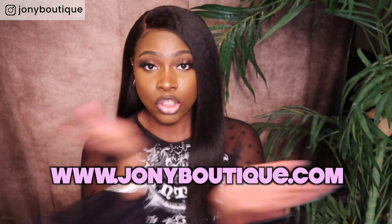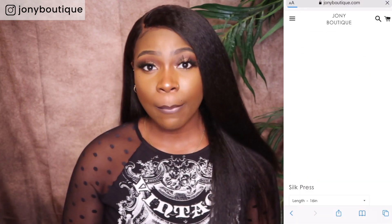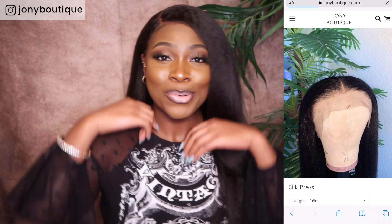Hey guys, welcome back to my YouTube channel. I just wanted to come today to give you a quick wig review slash wig introduction. So this wig is actually one of my units. It's called Silk Pressed and you can find it online at joaniboutique.com. I'll make sure to drop the direct link to this unit in the description box so make sure you guys go check that out. But yeah, let's just get into this.